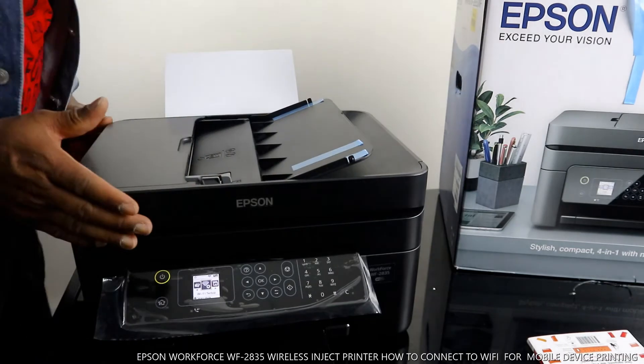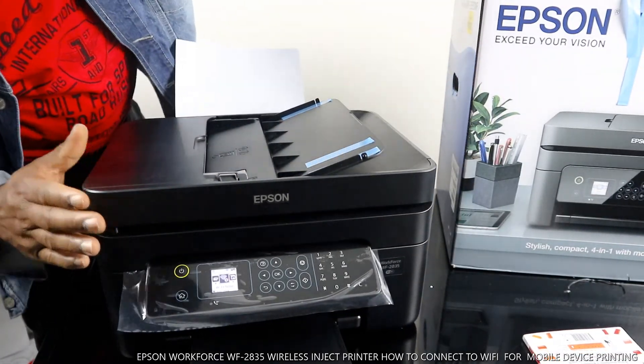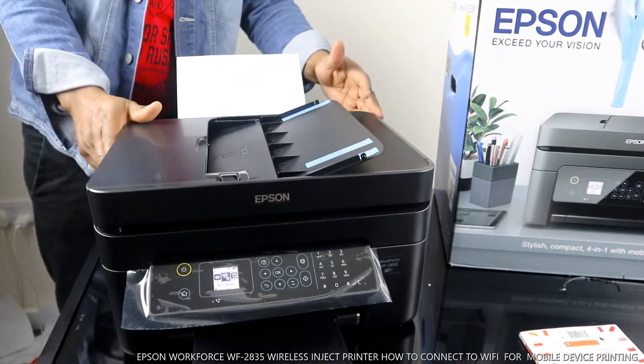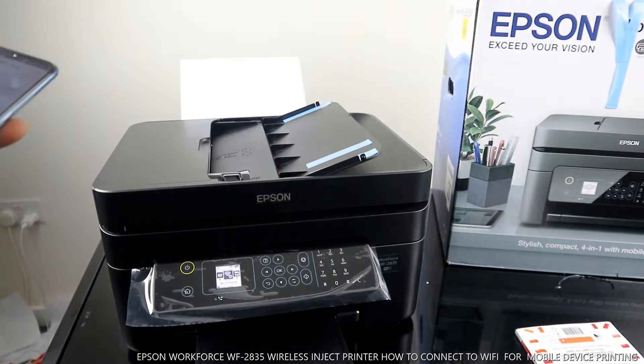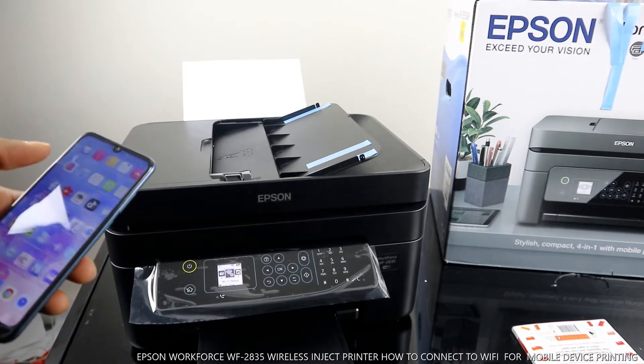Hey guys, welcome to Vinyl TV. This is the Epson WorkForce 2835 — this printer is nice, great technology. I'm going to show you how to connect this printer to mobile print.